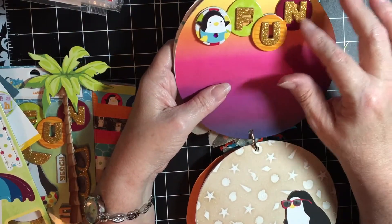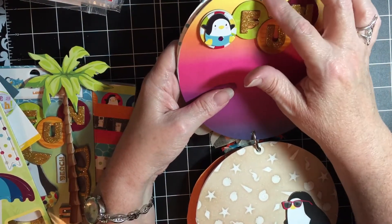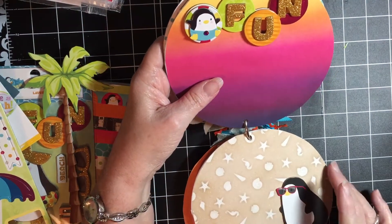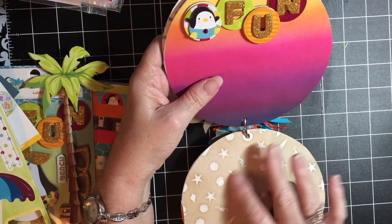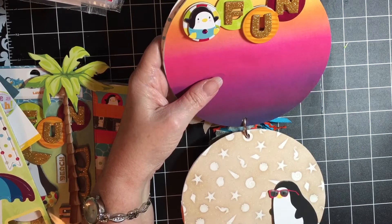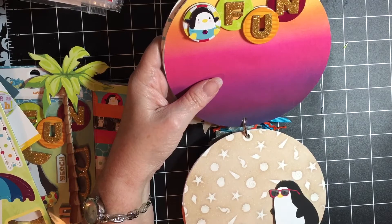I used this fun piece up here and added a little beach ball, like he was throwing the beach ball around. This page features the seashells and seahorses, which are also in the paper pad, and it says 'life is good.'